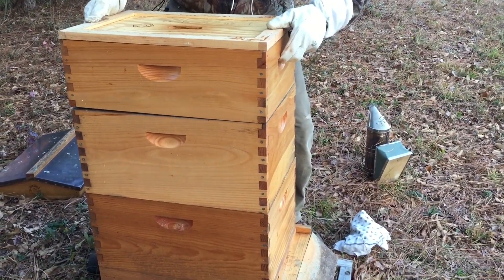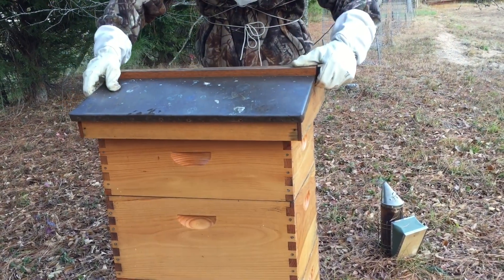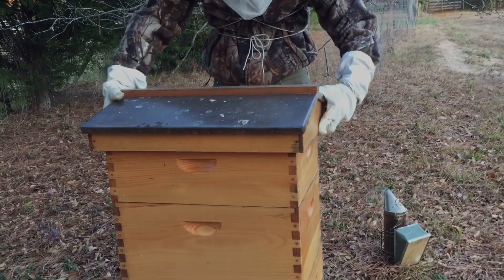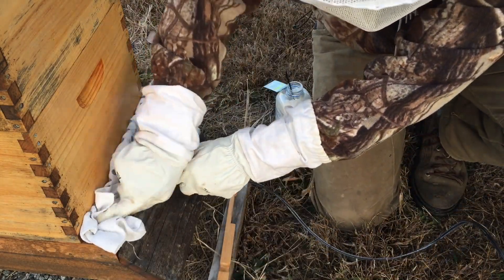Because winter is coming we also changed our entrance reducers. Once treatment was over, these bees looked fine as well. We replaced the honey super, put the top back on, and were off to hive number three — basically an exact repeat of the same process. We have two hive bodies on this one as well.